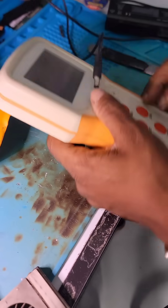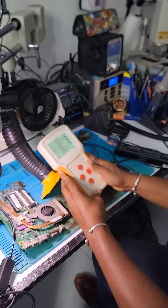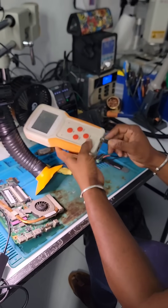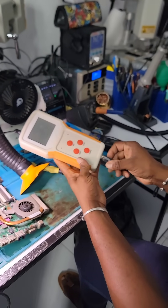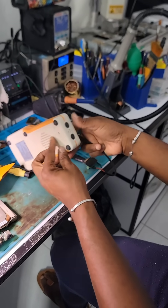Alright, so covering the power — 12 volts power — I'm going to test on this side here.